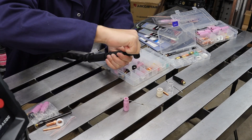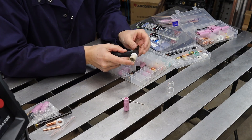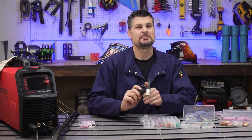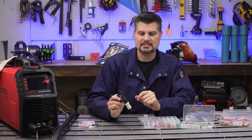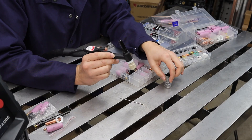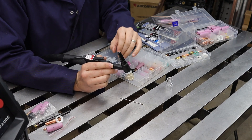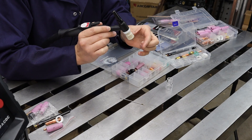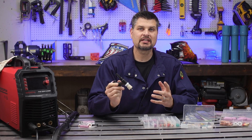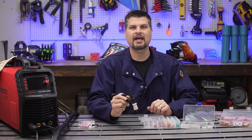This is also a perfect time to step up to a stubby gas lens kit. Some advantages of going stubby versus regular stock: everything's shorter, so you can get into a lot tighter spaces. Also, with bigger Pyrex cups that are see-through, you can really see the tungsten and see exactly what you're welding. You can also have a longer stick out with a bigger cup, and just think of the better control you get being that much closer to your workpiece.